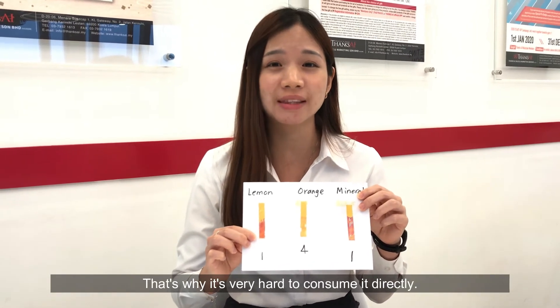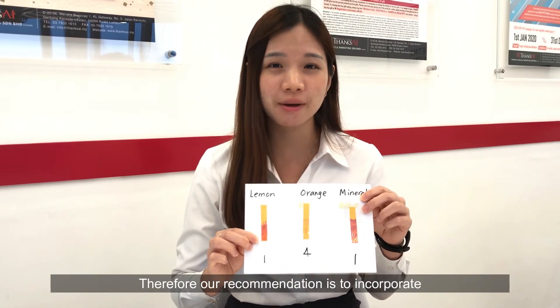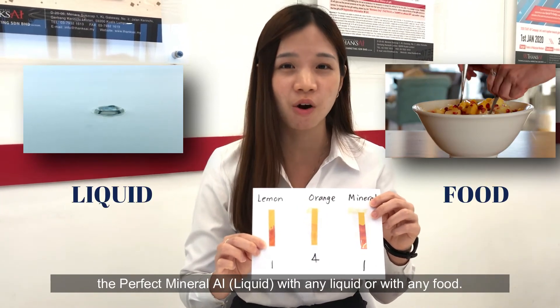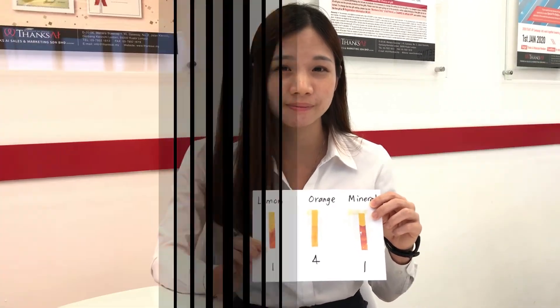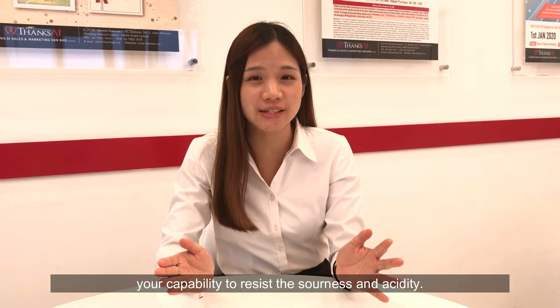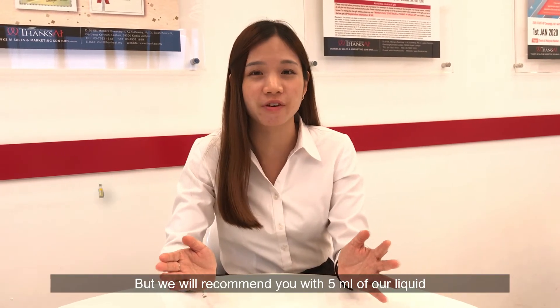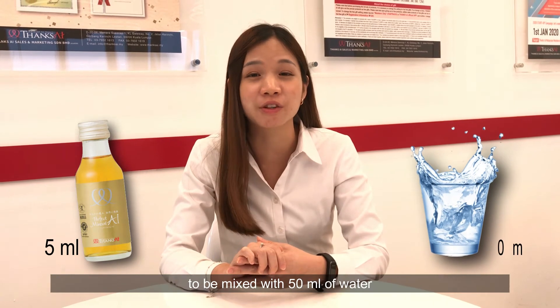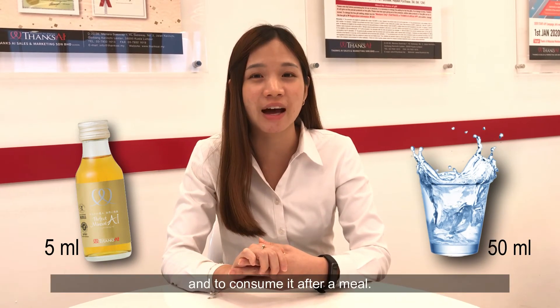Both are very sour in taste, which is why it's very hard to consume directly. Therefore, our recommendation is to incorporate the perfect mineral eye liquid with any liquid or food. Proportion-wise, it will depend on your capability to resist the sourness and acidity, but we recommend 5ml of our liquid mixed with 50ml of water, consumed after a meal.